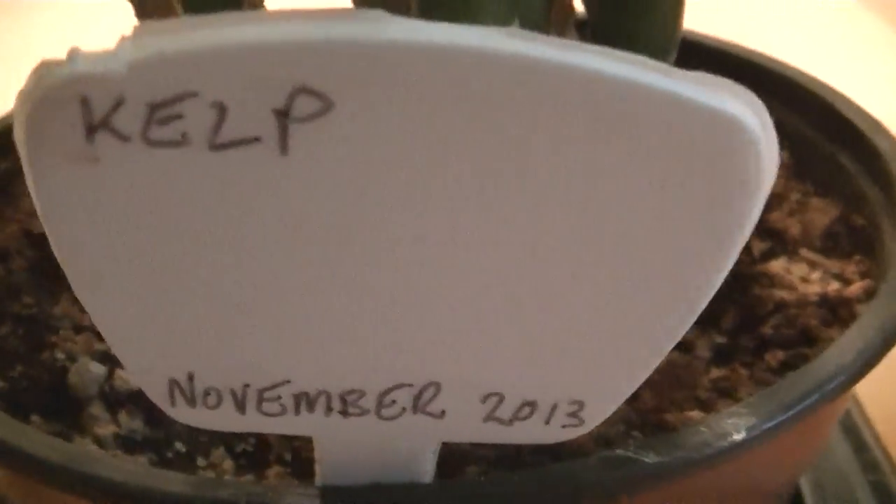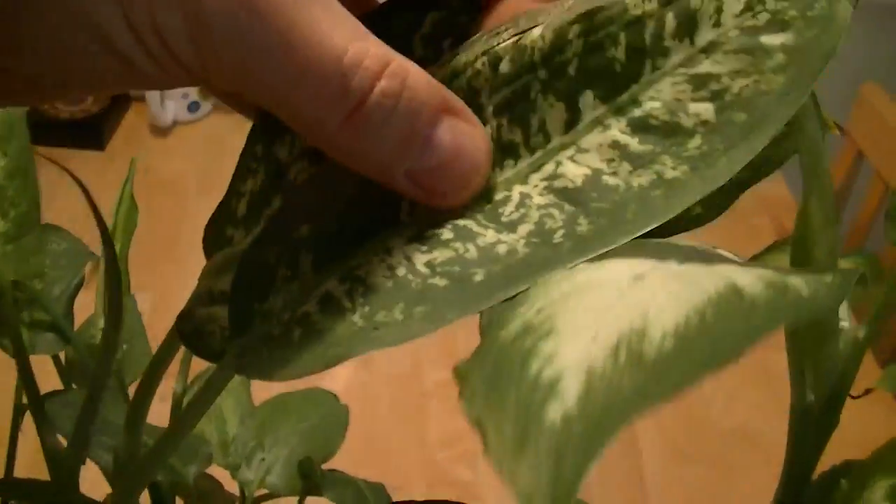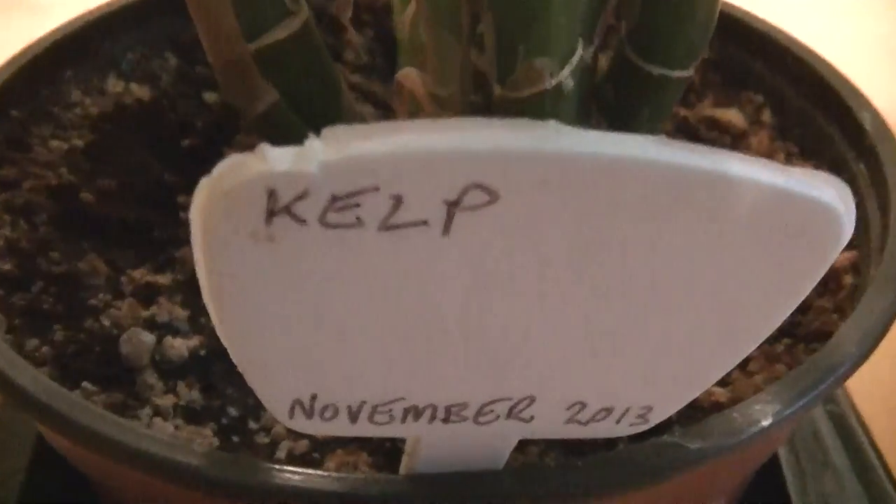This one is the winner of the supplements experiments. This one got kelp. There's something about kelp when you're in a radiation field that is particularly beneficial — it seems to offset a lot of the radiation effects. This plant got the adult dose of kelp once a month in its water, and it's grown beautifully into a very beautiful plant.